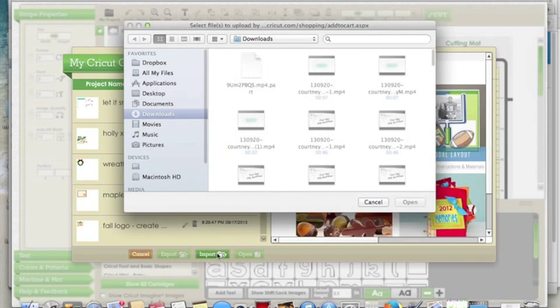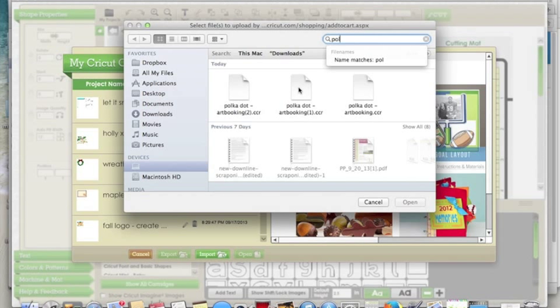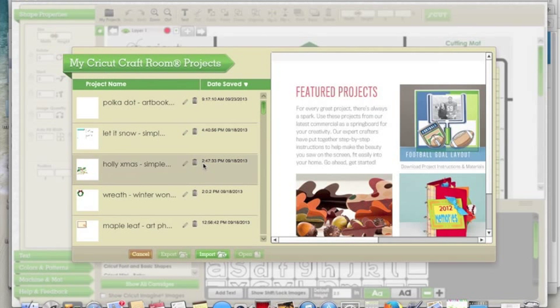We're going to hit the import button, and then I'm going to look for it in my downloads — and there it is right there: Polka Dot Art Booking. And then there it is. It's that easy, guys, so easy. And now I would click it.